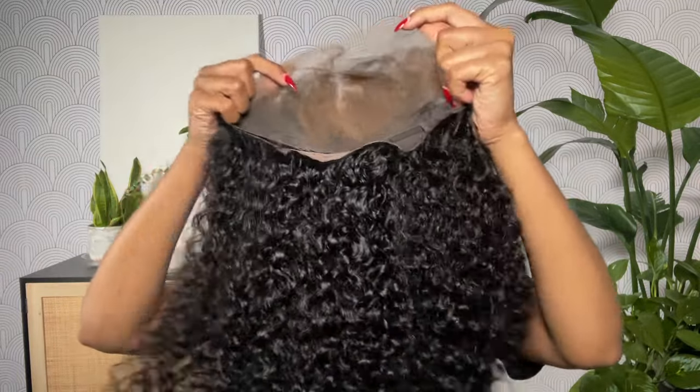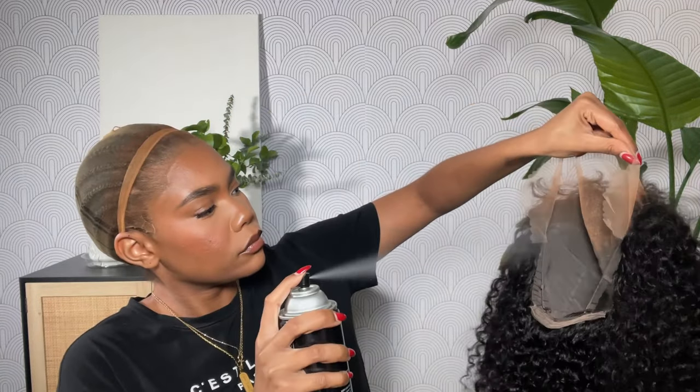I went ahead and did my bald cap off camera — if you guys want a tutorial on that I can definitely do one. I'm using a little bit of foundation to tint the lace, topping that with a little bit of hairspray and my blow dryer to make sure everything is nice and dry. Now we can pop the wig on — she's nice and prepped and ready to go.